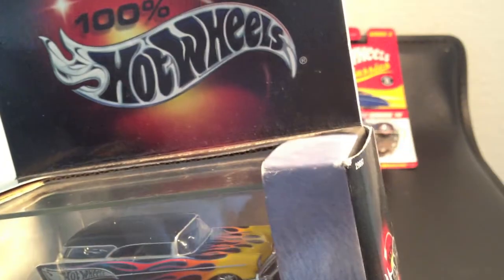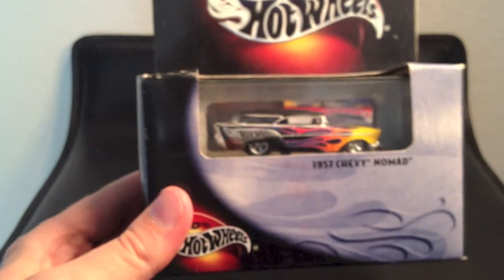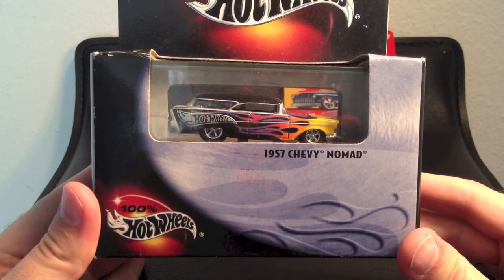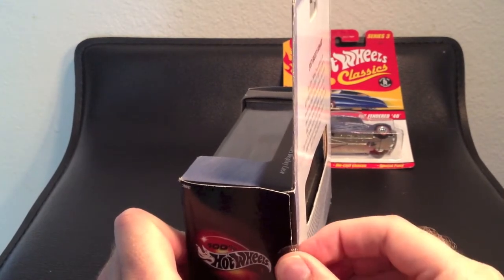Some of you may think that's not the right thing to do, but this was not that expensive of a piece. It's one of those things where you think the car is being held back by being in the package. So what do you think — should I open it? I think I should open it. Let's open one side just to see what's in there.